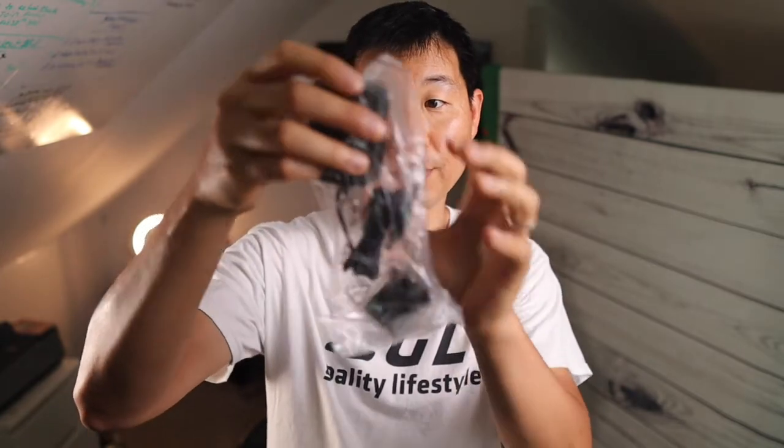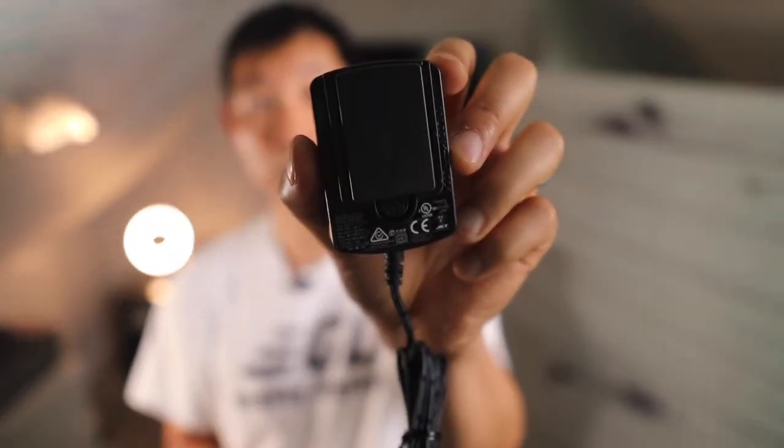Also included are some extra hardware. You have the power cable here, packaged nice and securely. Now this power cable has a unique feature because you have several different outlet plugs that you can use. So the idea here is that if you have a different outlet, you can still use this because it has all these attachments included. There's one for the US, there's one for, I believe, UK and Asia.